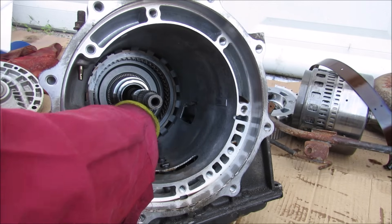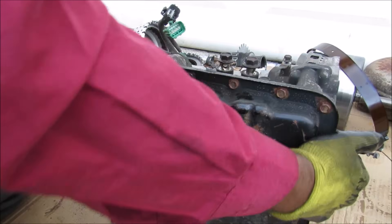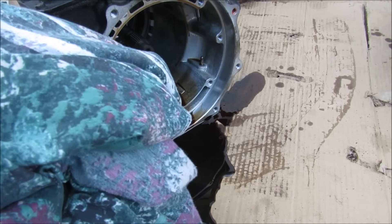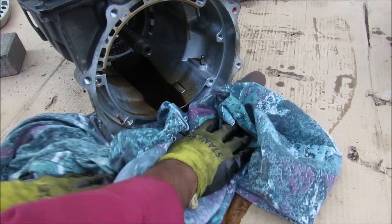Now the last part is the reverse brake clutch inside of here, but that's held in by a snap ring which we have to access from down below. So now I'm going to turn the transmission over to the bottom so we can remove the transmission pan. This video is going to get quite oily so I've got a bed sheet that I'm just going to use because it's really good at absorbing fluids.